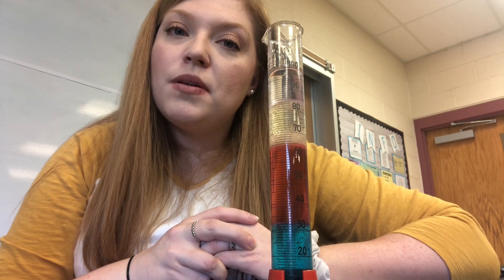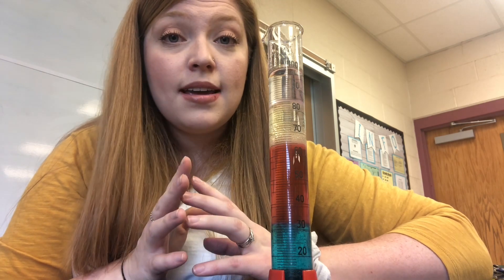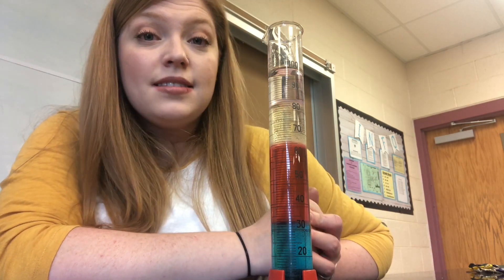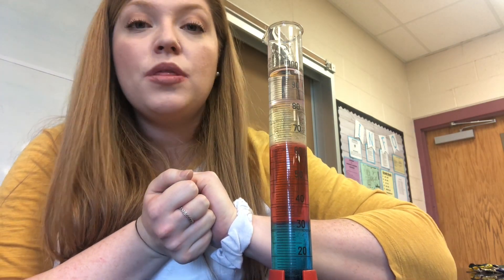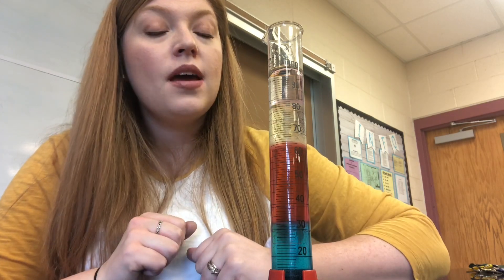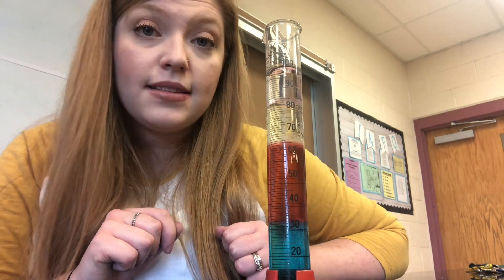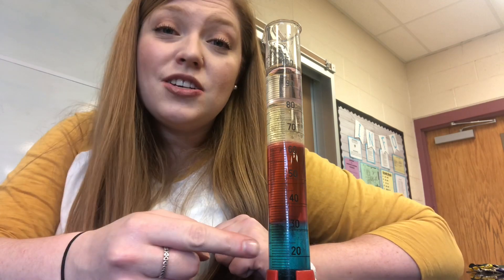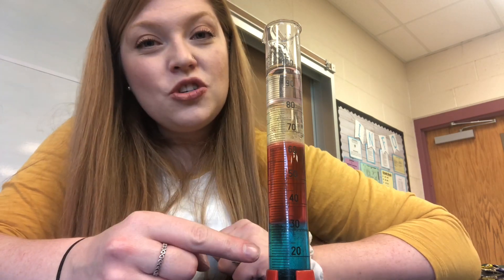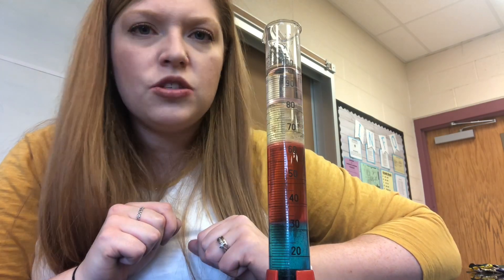Was your hypothesis correct? Why do you think they remain separated in layers like this? The reason is because of something called density. We say that something is dense if its molecules are very tightly packed together. We say something is less dense when those molecules begin moving a little farther apart from each other. Which liquid do you think is most dense? If you said the dish soap, then you'd be right. That's why the dish soap remains on the bottom.